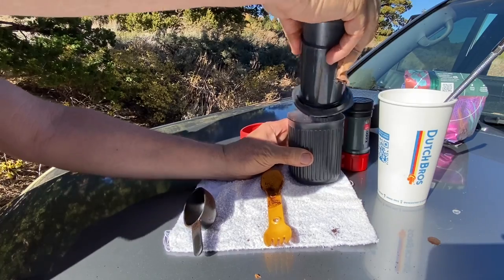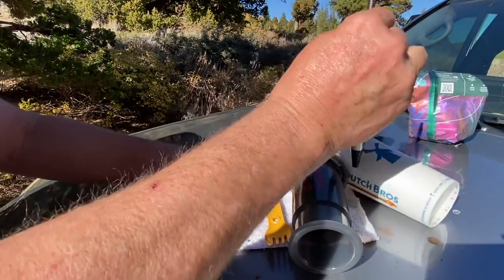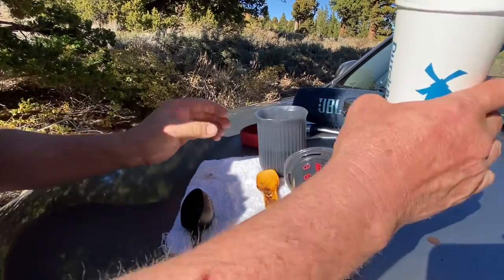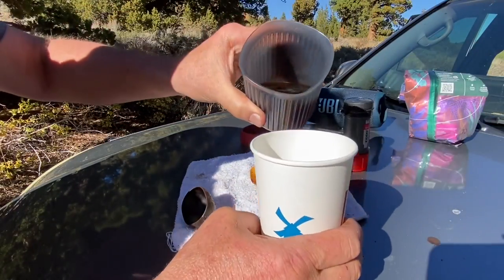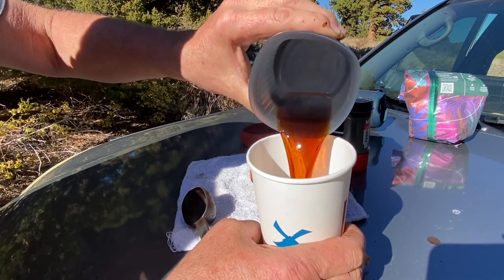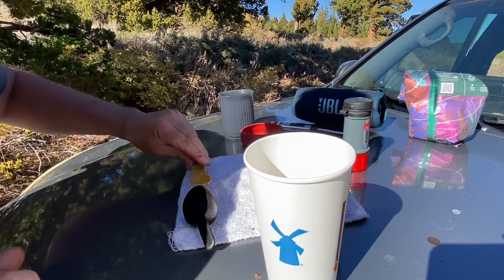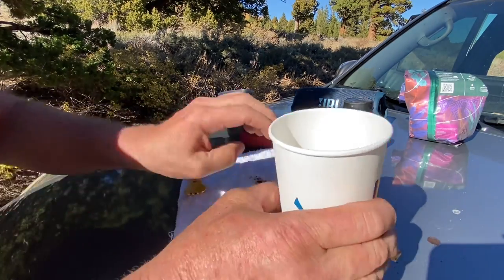That's done and now we have espresso. By the way, this is my electric match — you recharge it, you don't refuel it, it's awesome. Here we go — Dutch Brothers cup. You can see it's nice and clear. Obviously you can make yourself a latte or Americano — I always make lattes with cocoa.